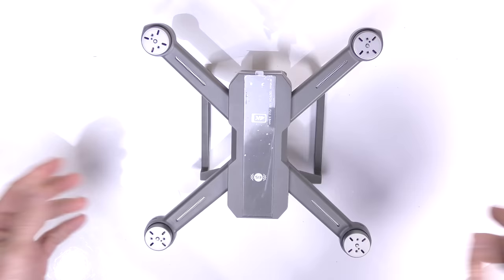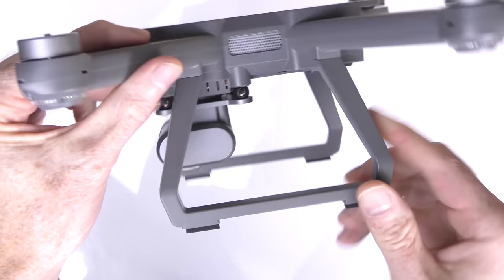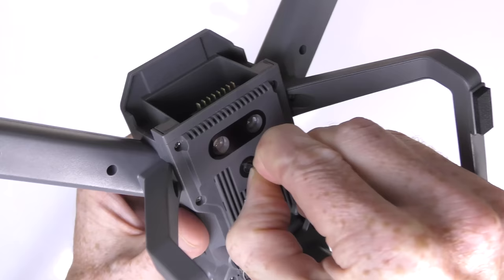Here's the drone out of the box. You'll notice it does have brushless motors, but the props are not installed — you have to install them yourself. You can see venting on the arms, and on the top there's a protective label. Legs come pre-installed, battery bay is in the back, LED lights are visible on each of the four arms, and there are LED landing lights on the bottom.